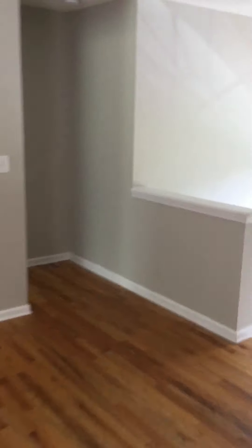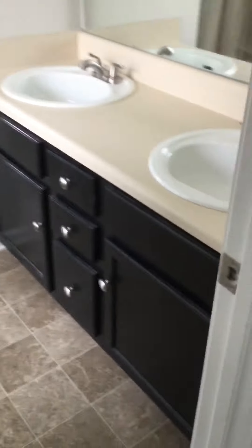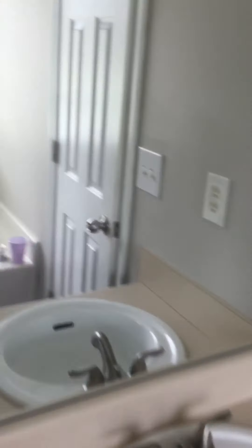Let's look over here — master tray ceilings. Got a little bit of trash. This is where the TV was, I guess. Looks like it's been painted before, but that's fine. A little bit of trash. Here's your big jacuzzi tub, window. It's in good shape. Shower, toilet. Another closet.